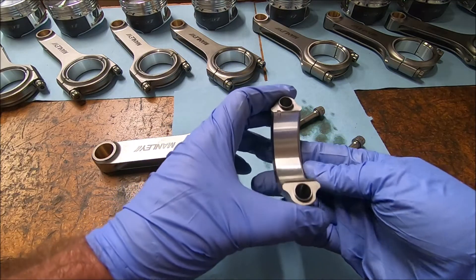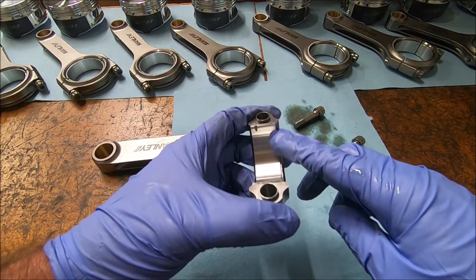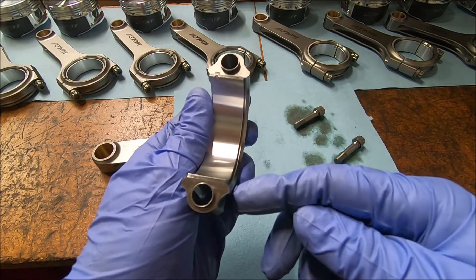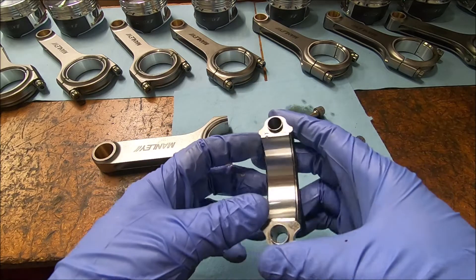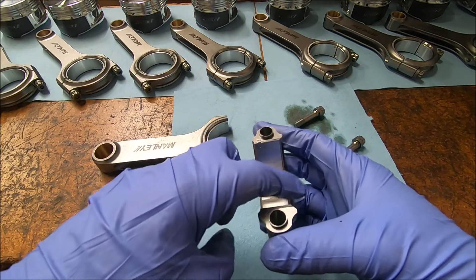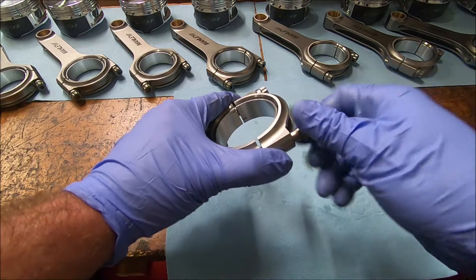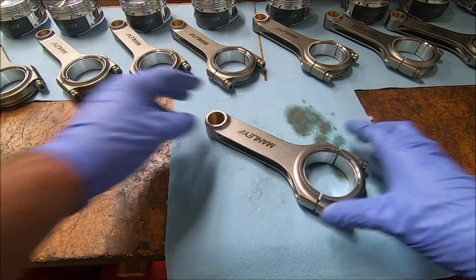Before I put the last one together, I want to point out a couple of things. These are narrowed bearings. Some of them, depending on the manufacturer, will even have a chamfer on one side. The bearing is a little bit offset, so there's a small lip along one edge. When I put the bearing in, I try to make sure that lip is even all the way across. If you have thicker bearings for a crank that's been turned 10 or 20 under, it may be a little more challenging to get the bearings in.